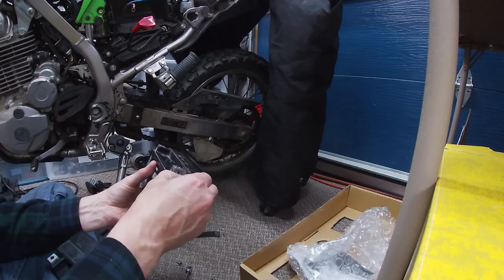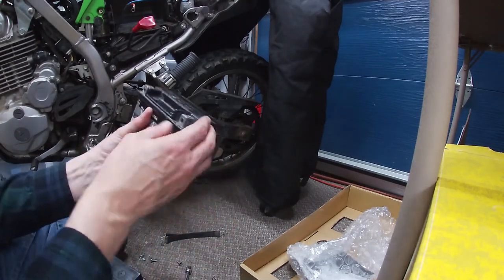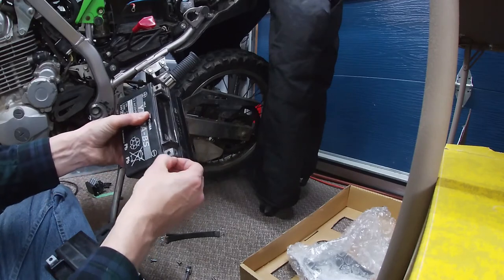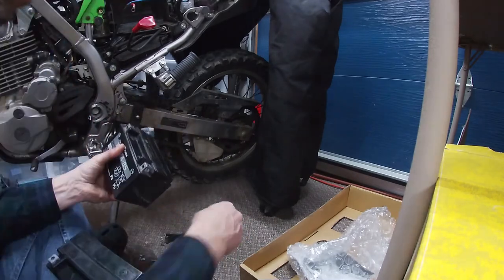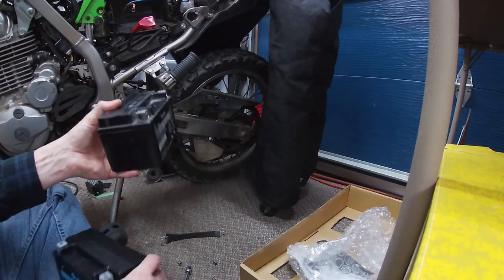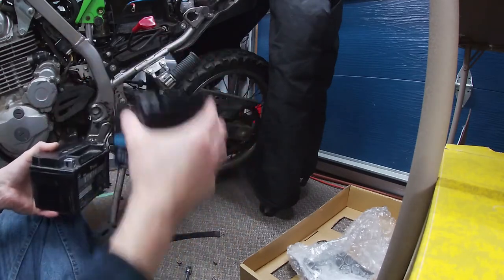I'm going to take these two zip ties out of the old battery, get rid of the old nut plates, and install the new zip ties and nut plates into the new battery. Then we'll put it back in the bike.